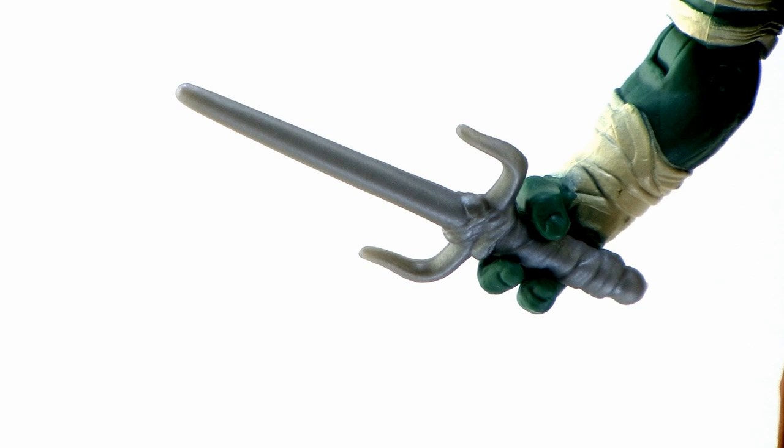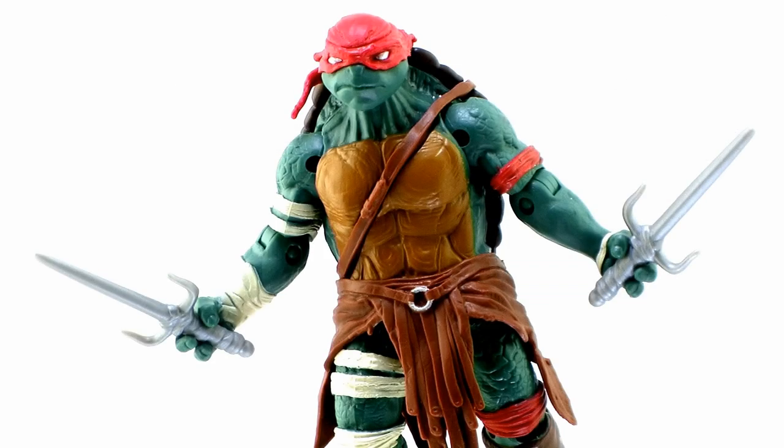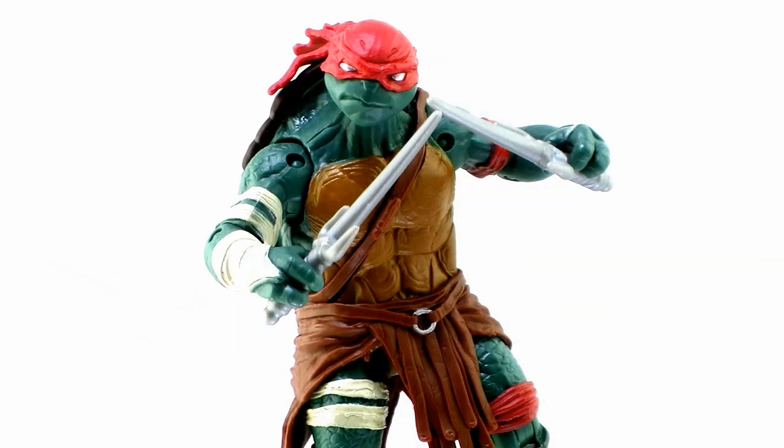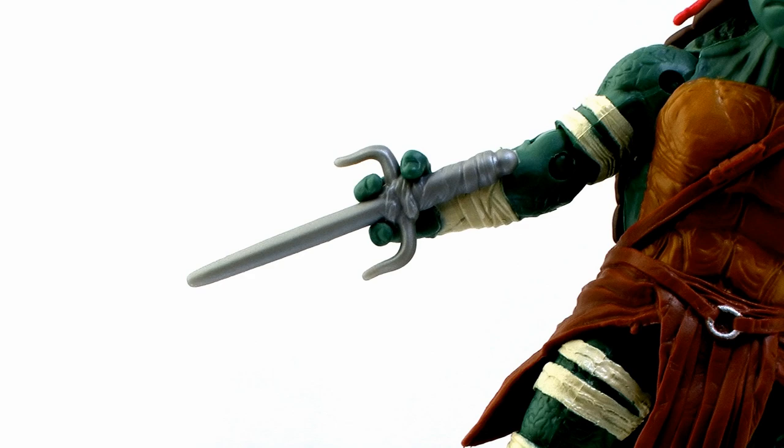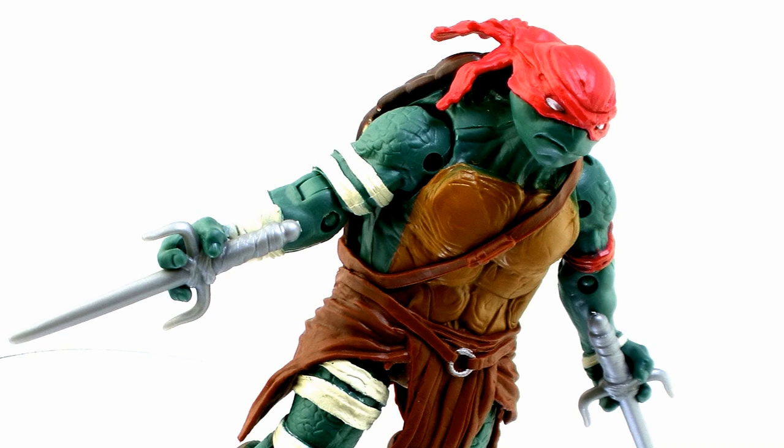Speaking of weapons, Raphael comes with his signature weapons — the Sai. In standard Playmates Ninja Turtles fashion, the weapons are unpainted, just a solid silver plastic. There is a little bit of detail with some wraps around the handles of the Sai. They are a little large compared to what he normally holds. You can fit them nicely in his hands either pointing upwards or pointing downwards. I was really happy that you can get my favorite pose where he's got his fingers between the blade. The fact that you can't rotate his wrists is going to hinder the amount of poses you can get out of the Sai, which really is a bit of a shame.